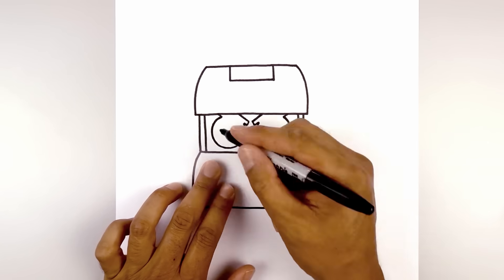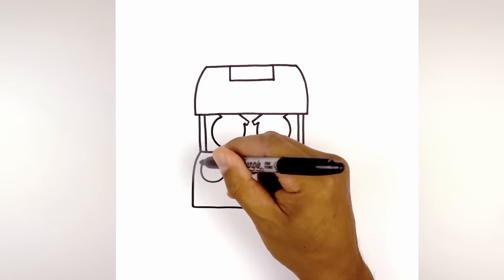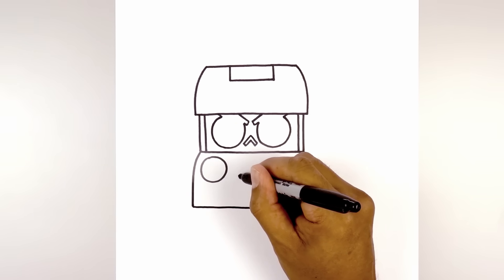Let's add two large buttons. We're going to start at the top and draw in a circle. And we'll move down towards the bottom and draw that same size circle.